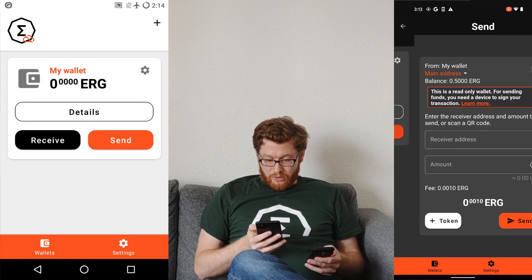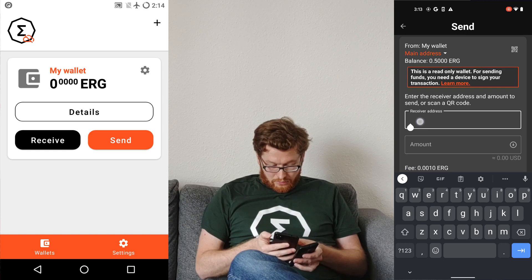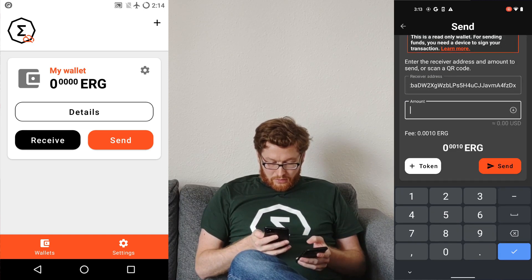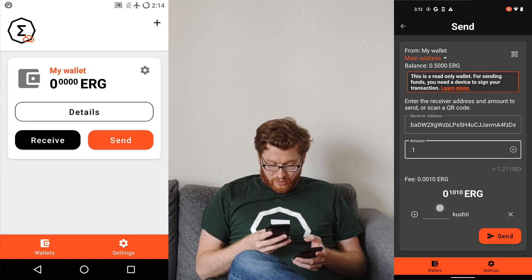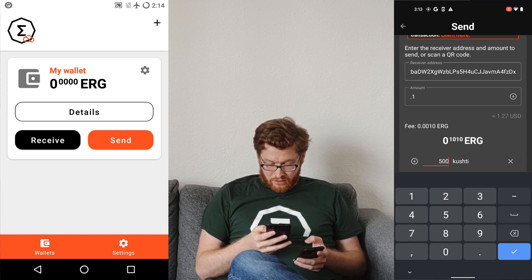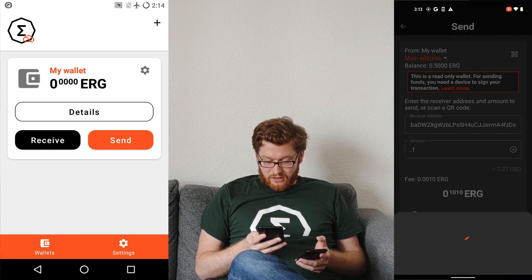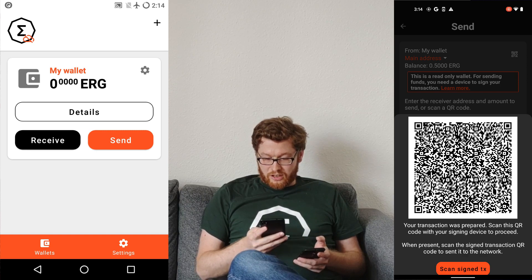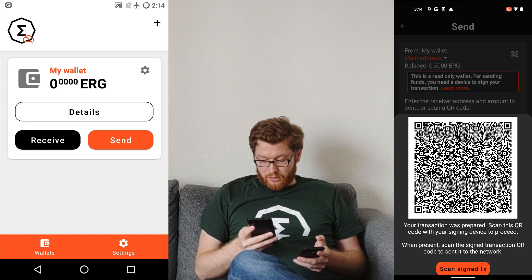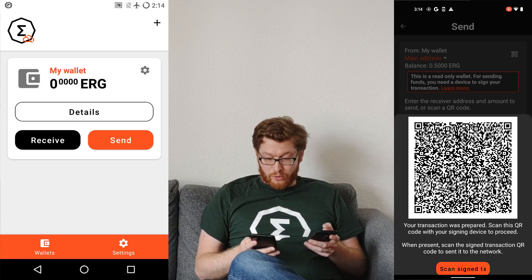Now I want to send them to a good friend of mine. He wants to have some Kushti, and I hit send. So you'll see a first difference — instead of asking for my password or my fingerprint, this only shows a QR code with the information of the transaction to sign, and I can sign it with my cold device.